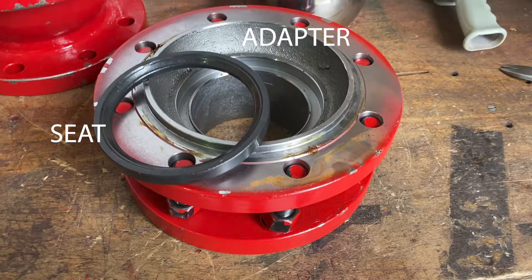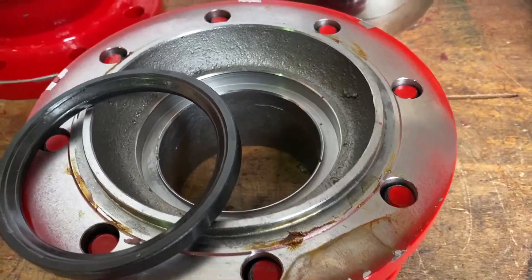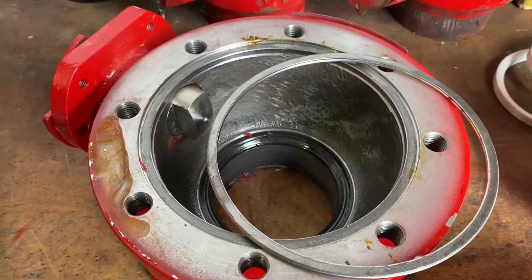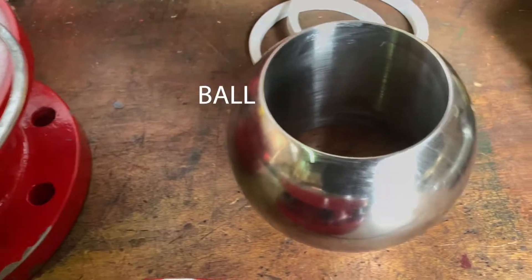You have the adapter and seat, the body, the stem, seat, and body gasket — and the ball.